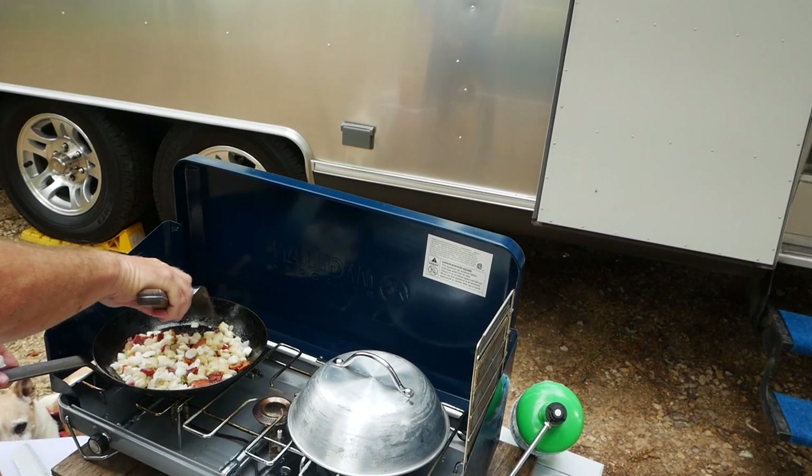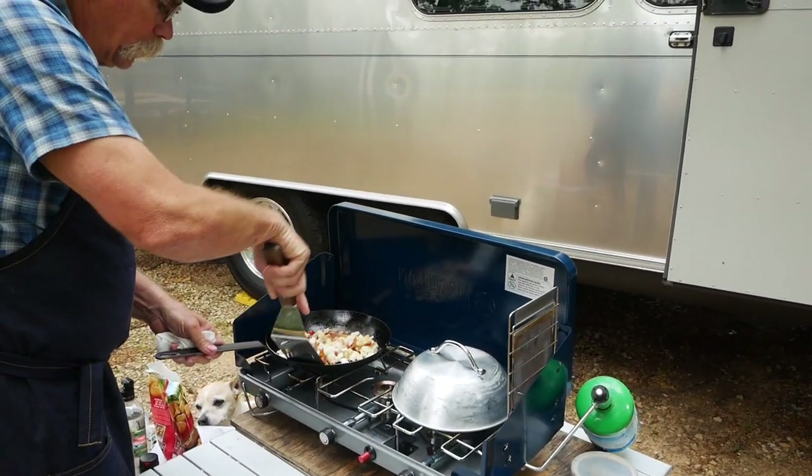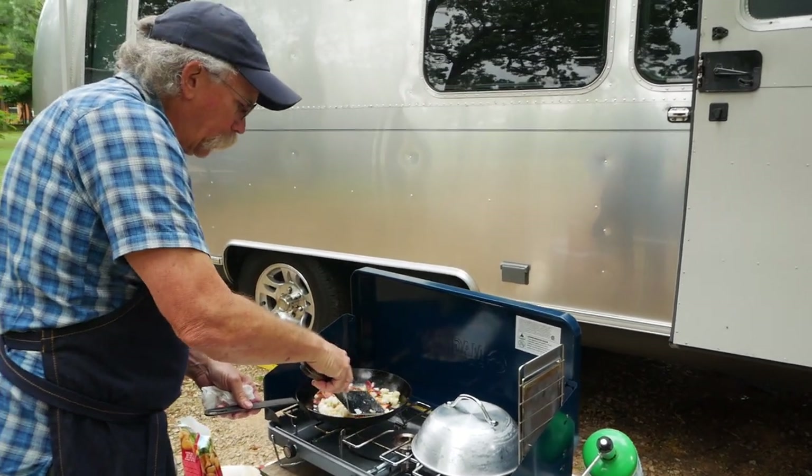The reason you don't want the bacon totally cooked is so it can still render out a little bit of the bacon grease to fry your potatoes up.